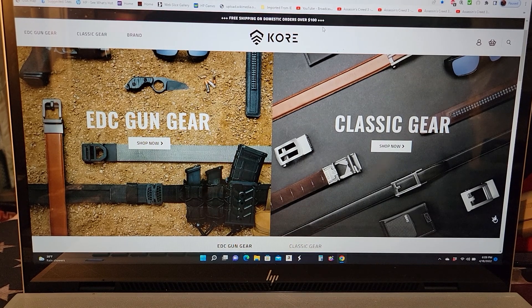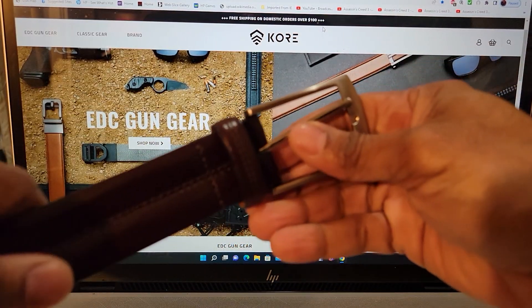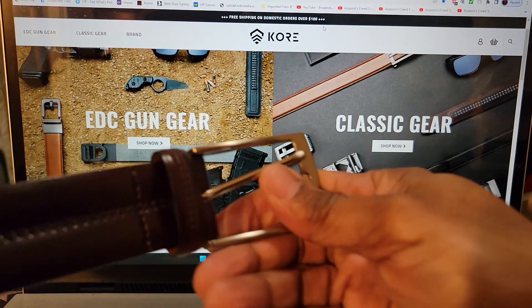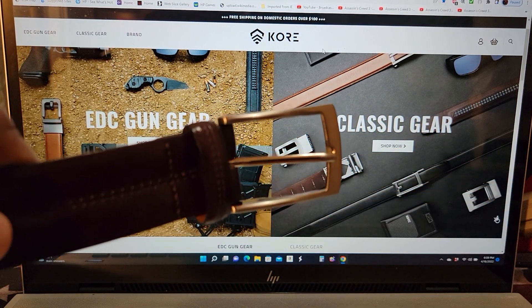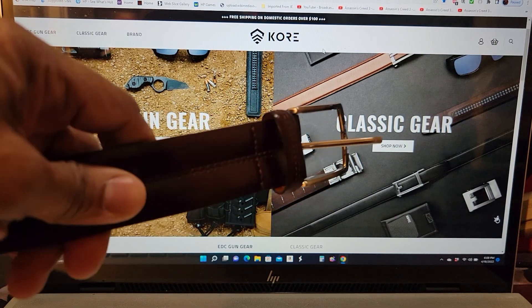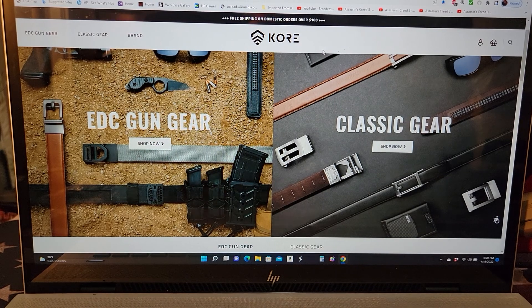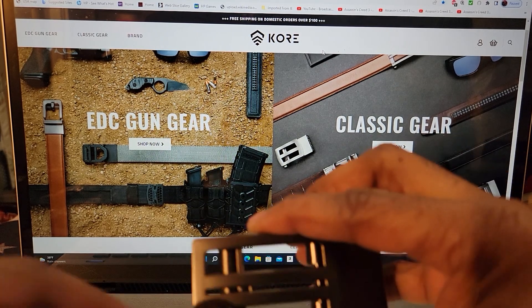This belt here is my normal dress belt — it's really nice, but the problem is this dress belt is not going to secure a firearm properly like it should. So I asked Core Essentials for a belt and decided to go the dress belt route with them.